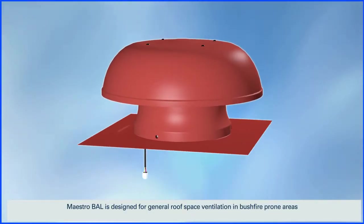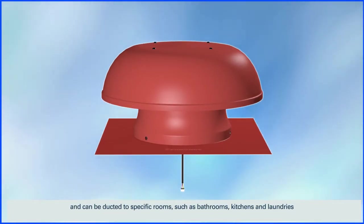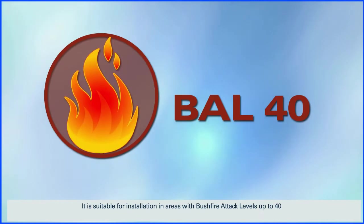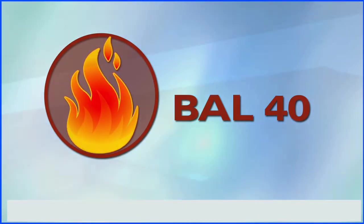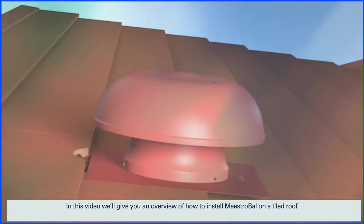MaestroBell is designed for general roof space ventilation in bushfire prone areas and can be ducted to specific rooms such as bathrooms, kitchens and laundries. It's suitable for installation in areas with bushfire attack levels up to 40. In this video we'll give you an overview of how to install MaestroBell on a tiled roof.